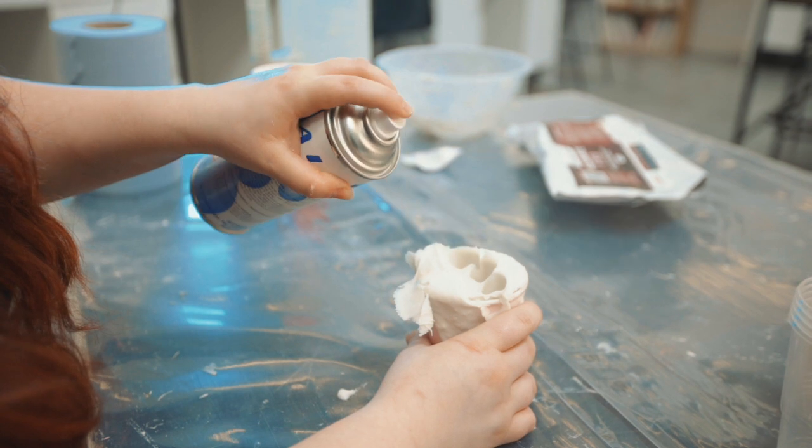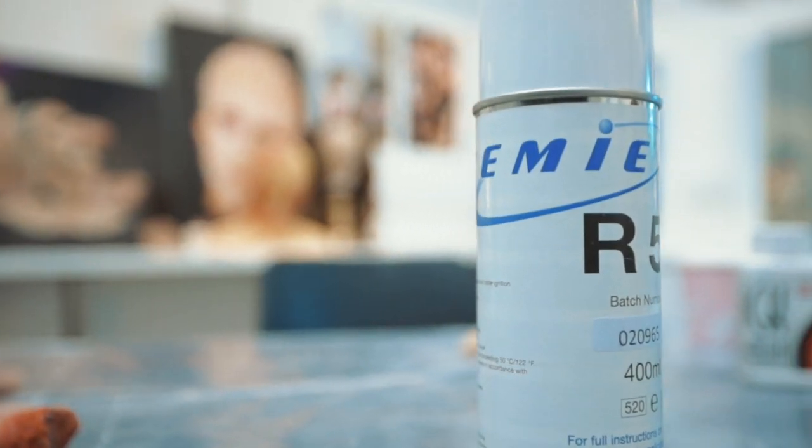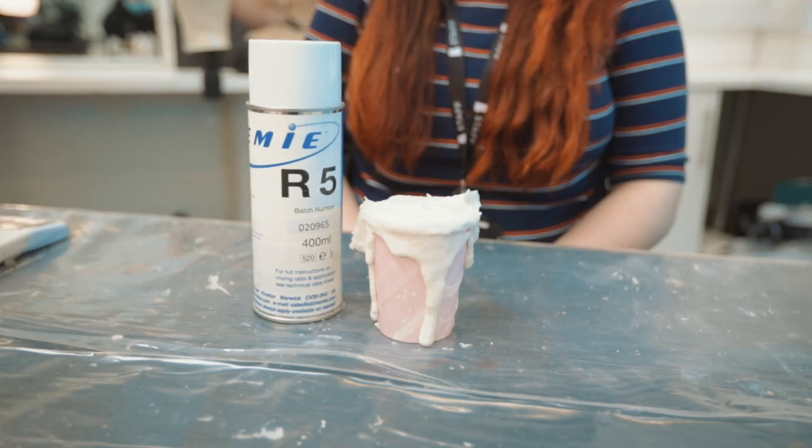Step six, now you've casted your finger you'll need to spray some R5 spray into the hole where the finger was. This will stop the silicone from sticking inside the cast. One small spray will do. Step seven, let the R5 spray dry for two minutes.